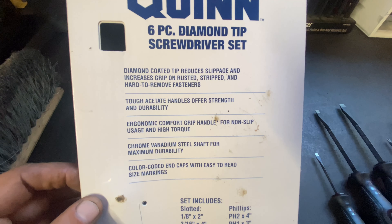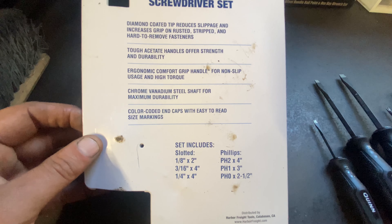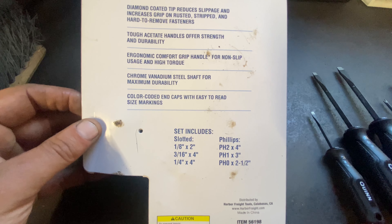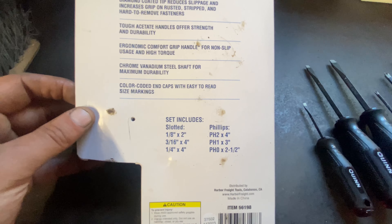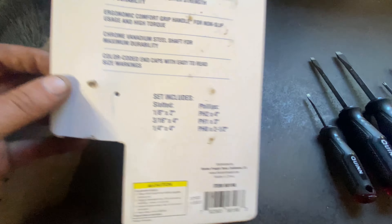So this is the back of the packaging. Some of the stuff they talk about includes your flatheads: one-eighth by two, three-sixteenths by four, quarter by four. Phillips: pH2 by four, pH1 by three, and pH0 by two and a half.